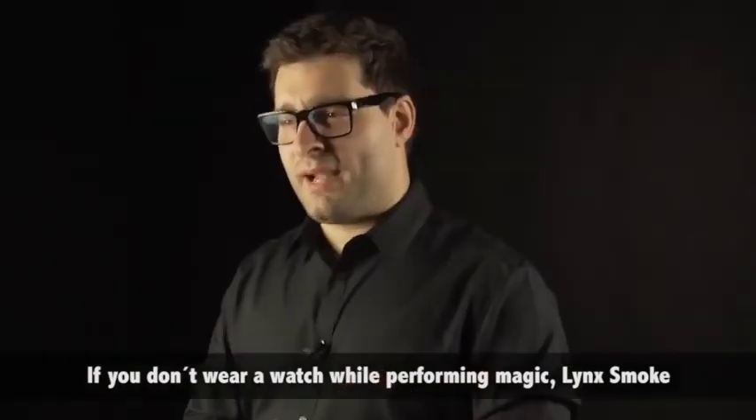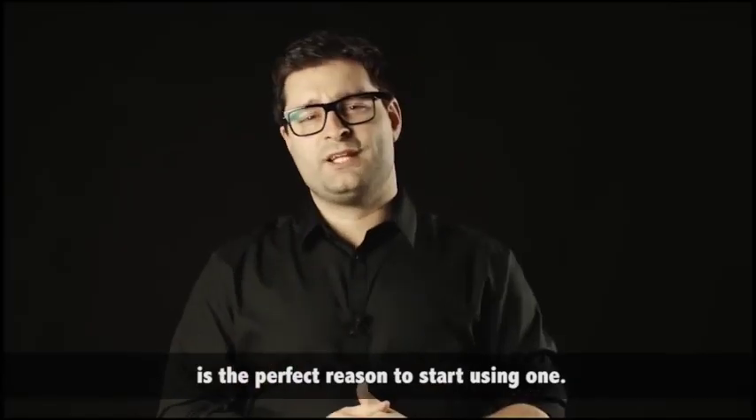If you don't wear a watch while performing magic, Blinx Smoke is the perfect reason to start.